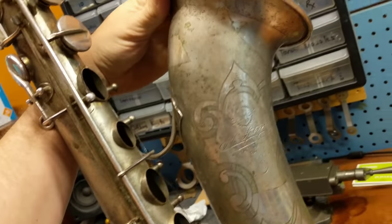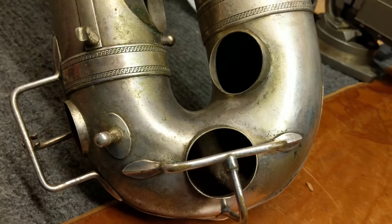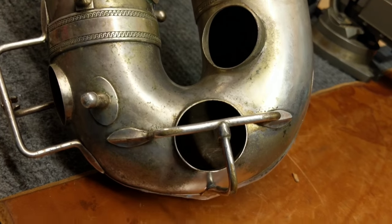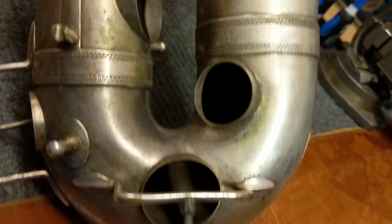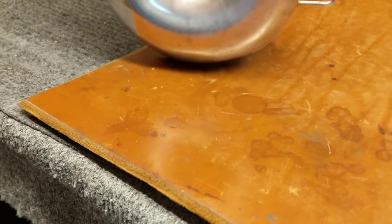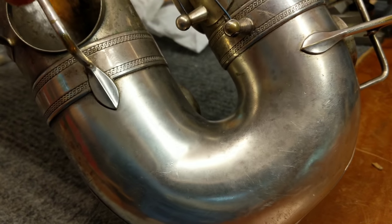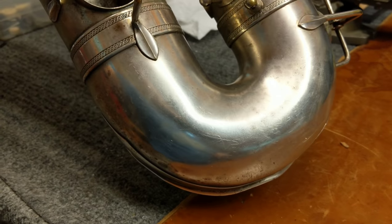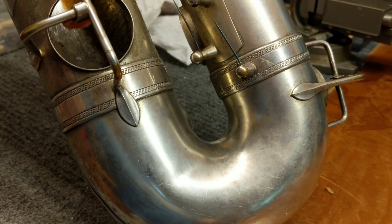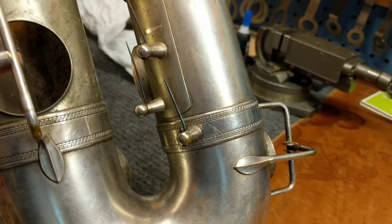What we're going to try to do is move this bell towards us relative to the body, because this bottom part here is twisted. The bell has moved relative to the body — you can see that tone hole is kind of oval, it's longer one way than the other. We can even see a little bit of a twist in that tube. I'm going to be applying a decent bit of force here. The horn is soldered together at two points and I think that'll hold.